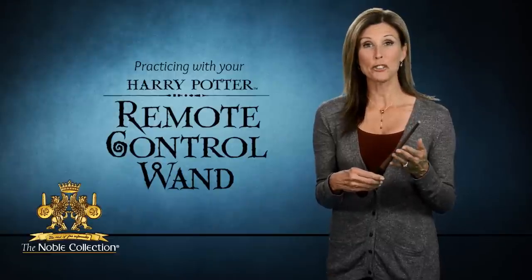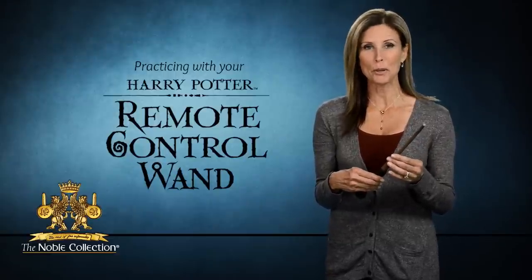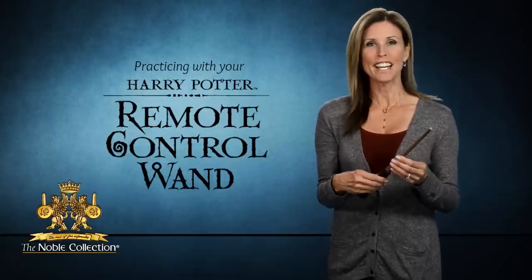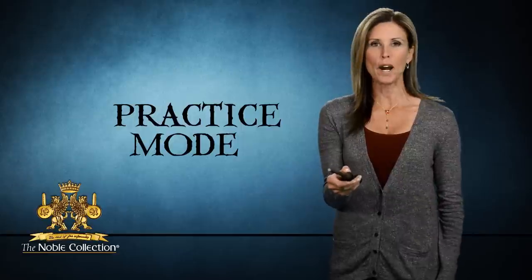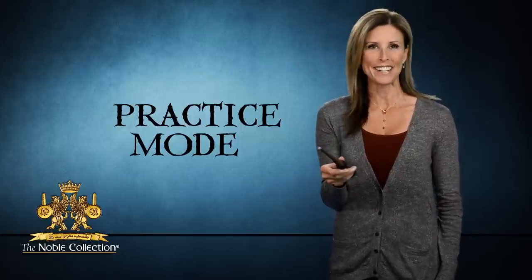Hello, and welcome to the instructional video for the Noble Collection's Harry Potter Remote Control Wand. Since I'm sure that you're anxious to start using your wand, let's get right to it. Go ahead and turn on the remote wand by pressing and holding the wand button for just a couple of seconds until the light goes on.